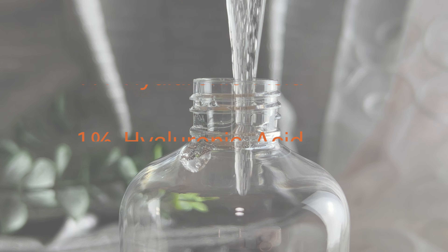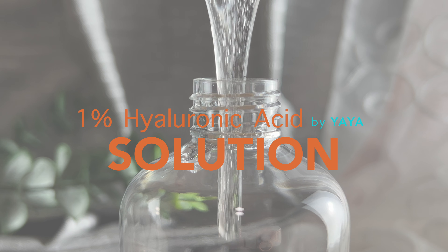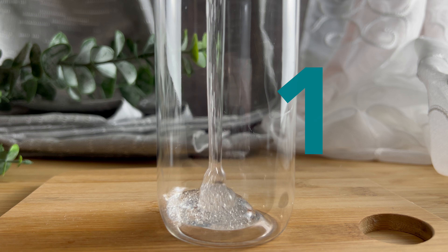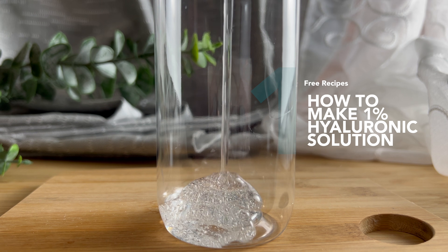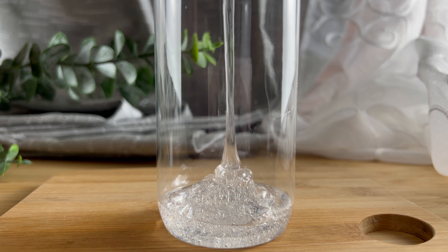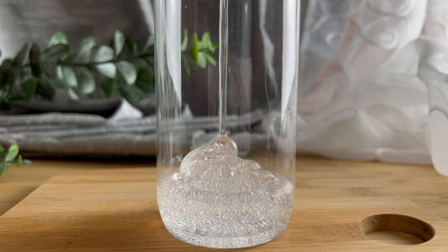Hi guys, it's Yaya and today we are making a 1% hyaluronic acid solution. This ingredient is new to me and I am still experimenting with it. This recipe was heavily inspired by Marie from Humble Bee and Me. She is a formulating genius and has loads of information about this ingredient. I will link her videos down below.